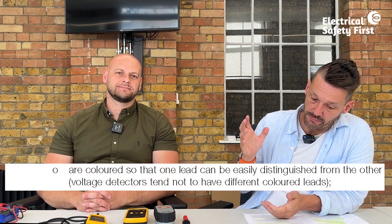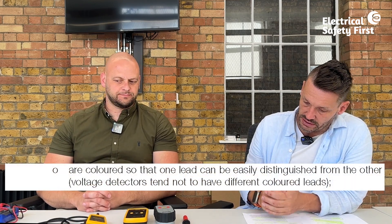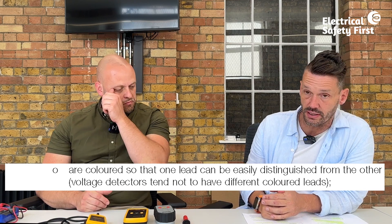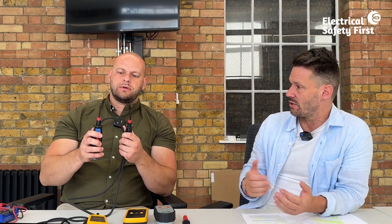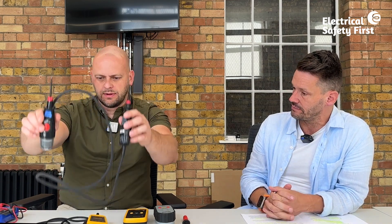Leads may be coloured so one can be easily distinguished from the other. Voltage detectors don't typically have differently coloured leads, though the probes might be. Multi-function tester leads use different colours — brown, blue, green, red, and black.